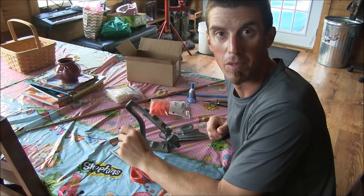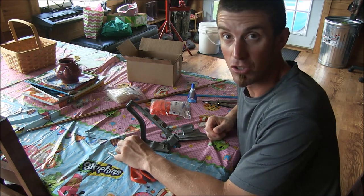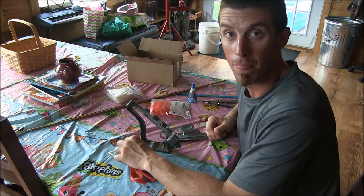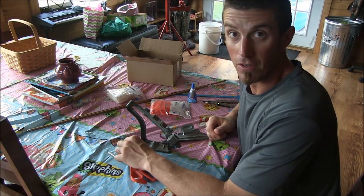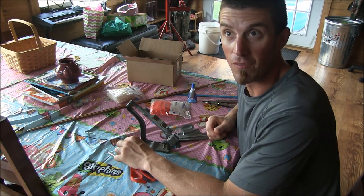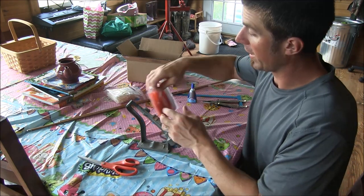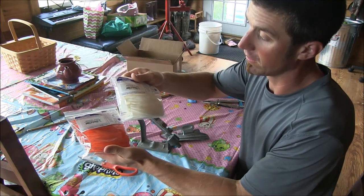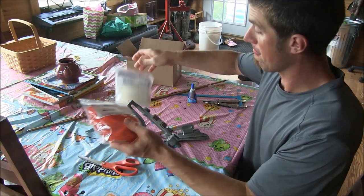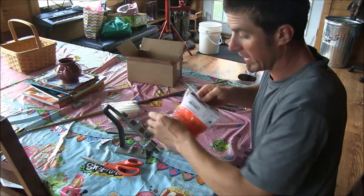Hey, it's Tom here. It's been a while since I've been on here doing any videos. Today I'm going to show you how to splice feathers and make custom cool hunting arrows. It's not hard. I haven't done it in about four or five years because I've been shooting blazer veins. What I got here are some Gateway right wing orange and white feathers — they're shield cut.